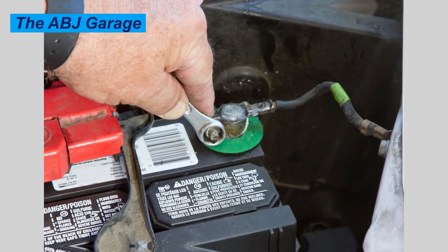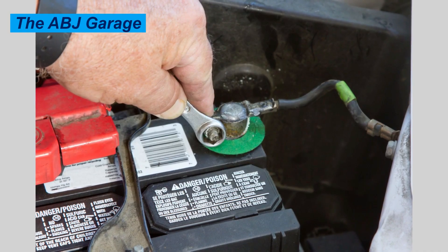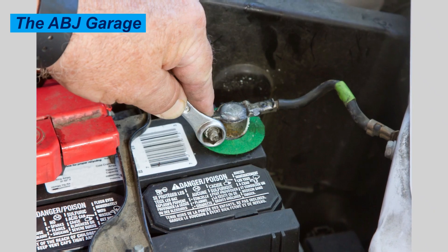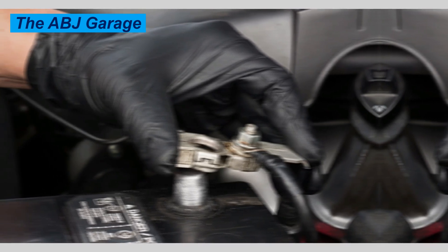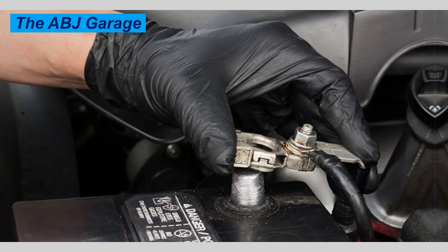You can also try turning the headlights — they won't actually turn on since the battery is disconnected, but this will discharge any stored energy. For a more thorough reset, leave the battery disconnected for at least 15 to 30 minutes. Some recommend keeping it disconnected overnight, but 15 minutes is usually sufficient to drain all keep-alive memory.